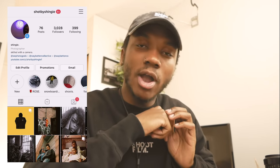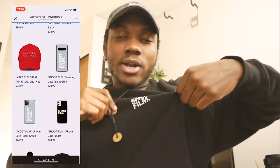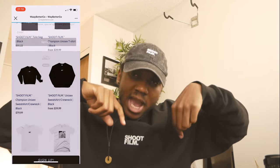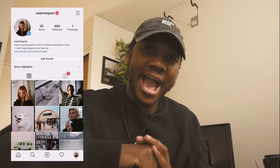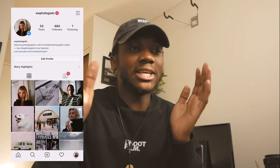Follow me on Instagram at Shopby Shingy, check out my portfolio at shopbyshingy.com, and check out the brand shopwaybetter.co.com. I'm wearing a sweater from the brand and a shoot film cap — if you want to support me, go buy some merch. Follow and hashtag at We Photo Gods to get featured. This whole week I'm focusing on features since I can't go out and shoot. We're about to hit 4,000 subscribers — let's hit that by the end of the week. Thank you guys for constantly supporting me, I love you guys.